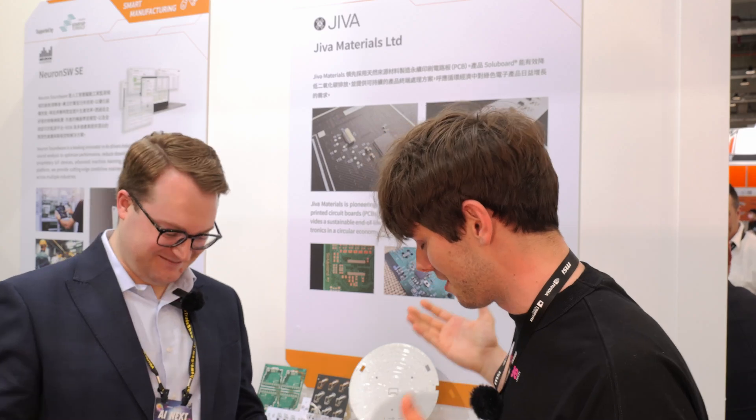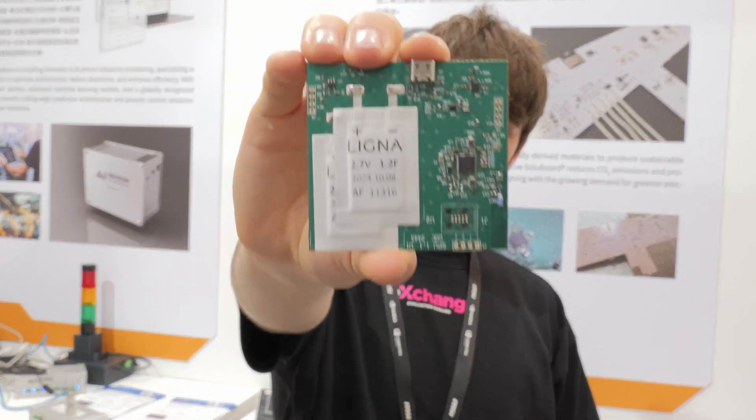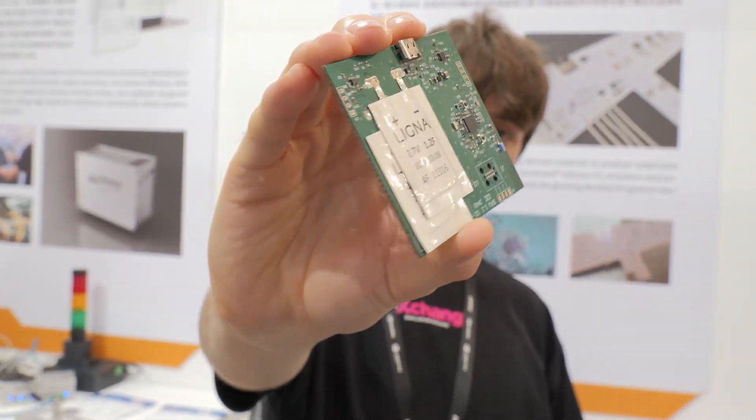So what is this substrate made of? It's actually made of natural fibers, biodegradable polymer, and phosphorus-based flame retardants — basically all nice stuff, better for the environment that won't be as impactful at the end of life of an electronic product.